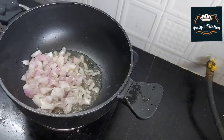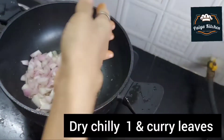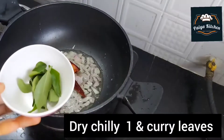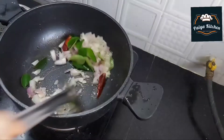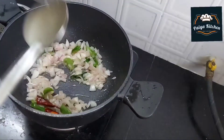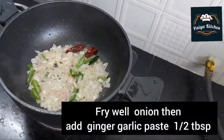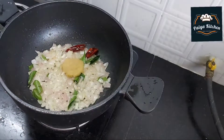Let's cut the vegetables and make a small portion. We do it with small vegetables. Let's chop it finely with a knife.